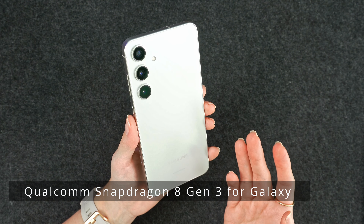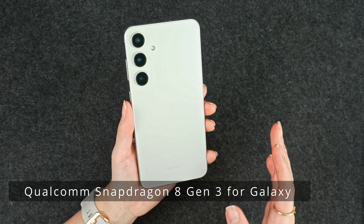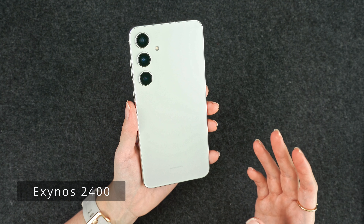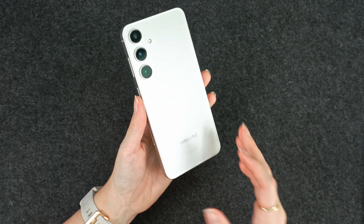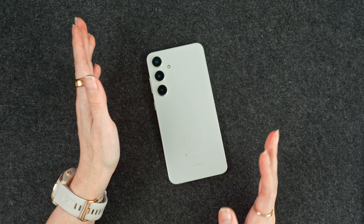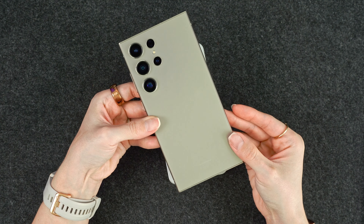Since I'm in the U.S., I do have the Snapdragon variant, which is the Snapdragon 8 Gen 3 processor. If you're not in the U.S., then you will be getting the Exynos variant — that may be a con for some people. I've personally never used an Exynos variant, but if you are outside the U.S. and you want a Snapdragon, then the Ultra is probably going to be the better bet for you.